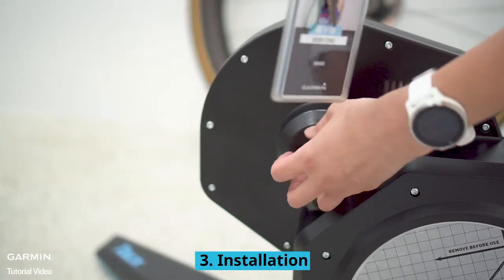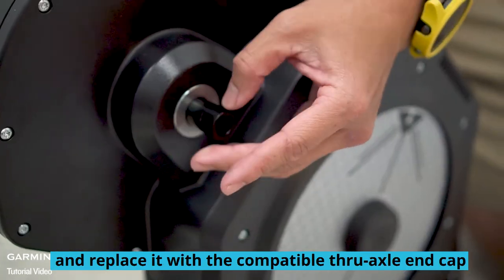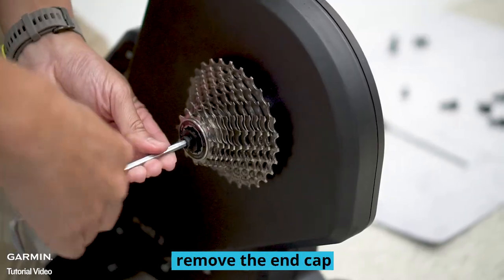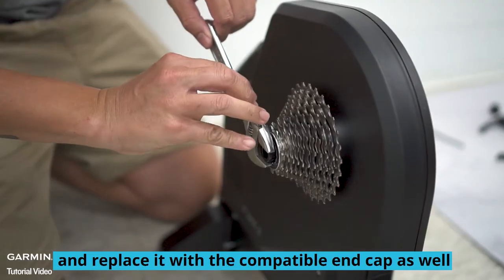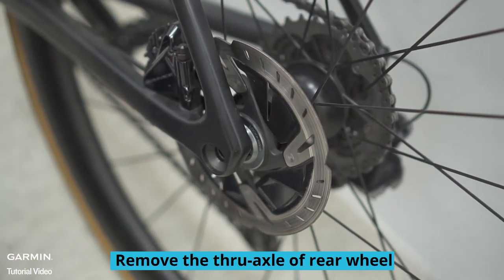Installation: first, remove the non-drive side end cap on the Tacx Flux and replace it with the compatible through axle end cap. On the drive side, remove the end cap and replace it with the compatible end cap as well. Then remove the through axle of the rear wheel and take off the rear wheel.